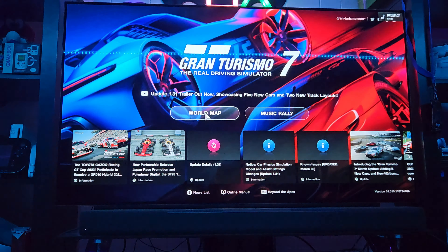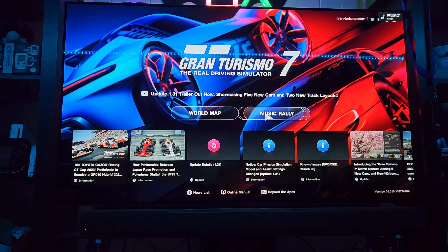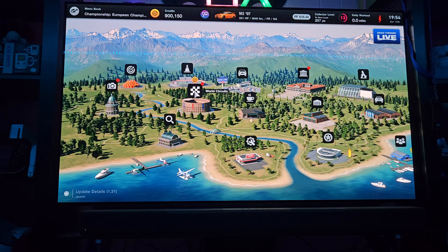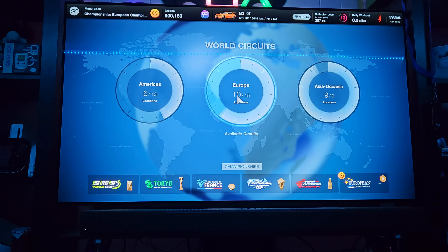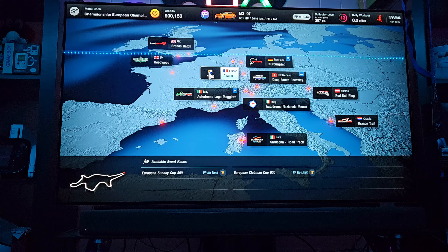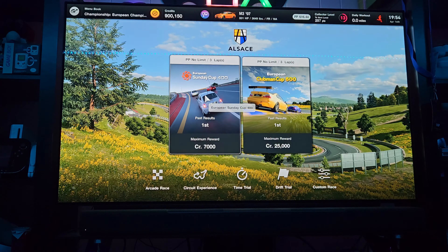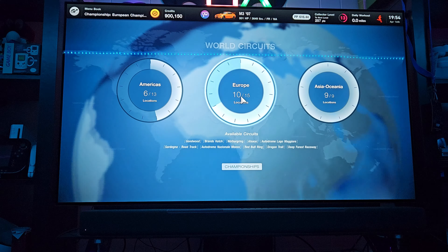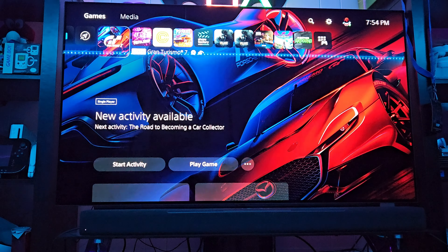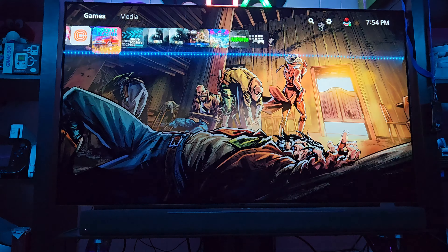Let's transfer something I know I'm gonna play a lot — let's transfer Gran Turismo. That's 122 gigs, the biggest game I have right now. Select items to move — I want to move that. It says 18 minutes. Let's go!